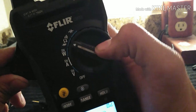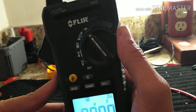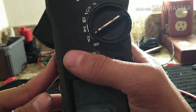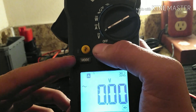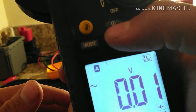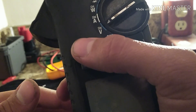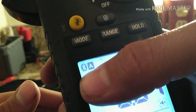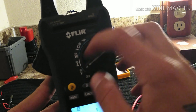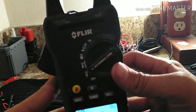It also does diode, ohms, continuity, and capacitance. Another great feature is Bluetooth — you can pair it to your phone to read your measurements remotely. I've got a little video of it I'll probably put in the video.